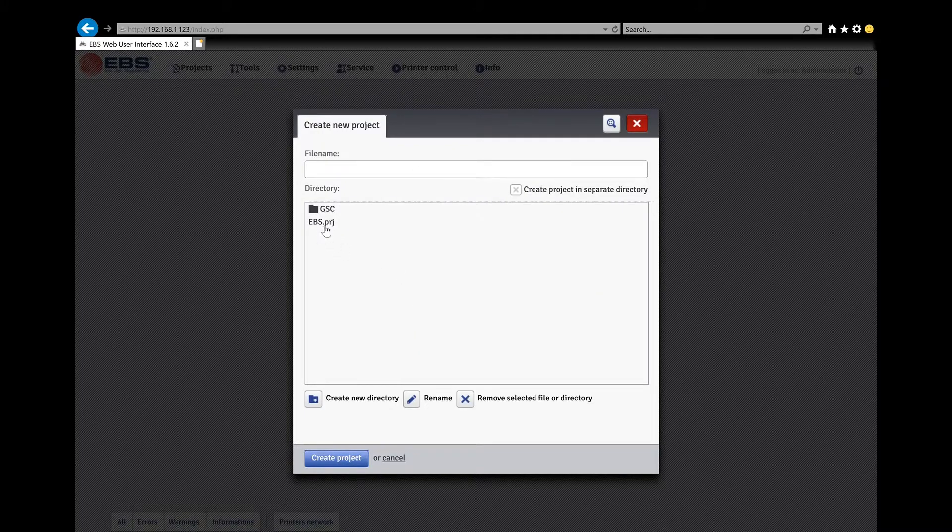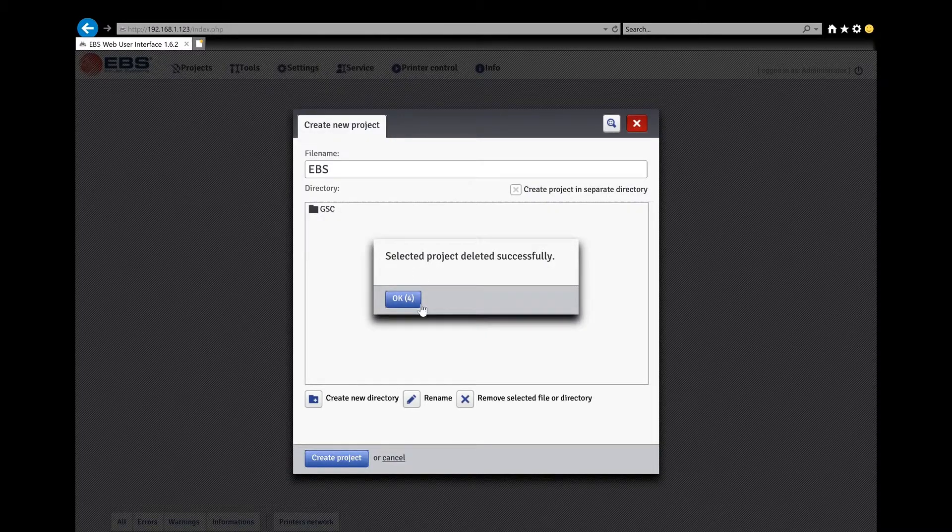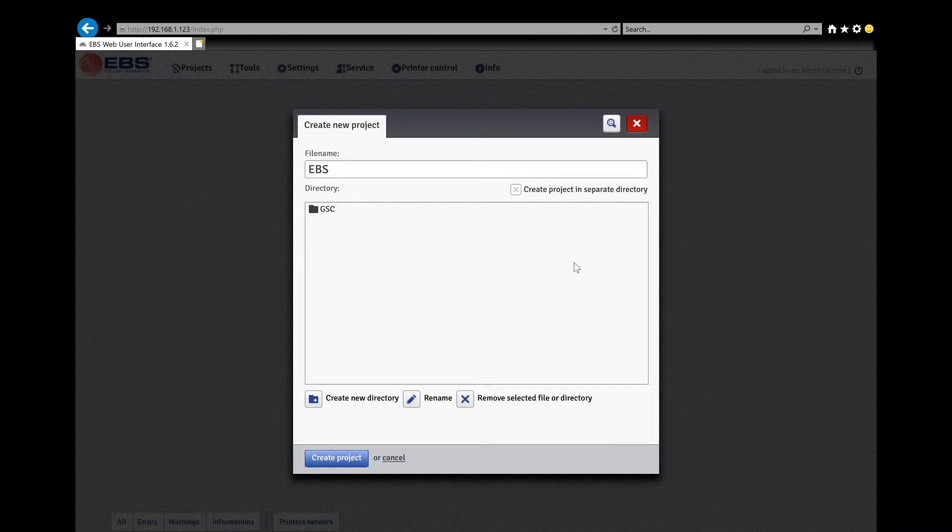Delete the project that comes canned with it as well. Your goal is to be looking at a blank box. Yours by now should be blank — you want all that EBS stuff off, and you haven't created any projects you want to keep yet. Now that you have an empty box, we're going to create some files.